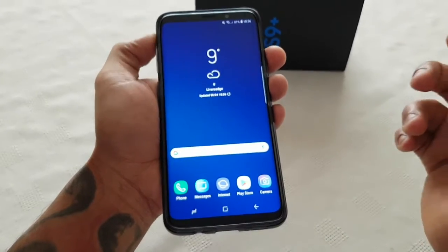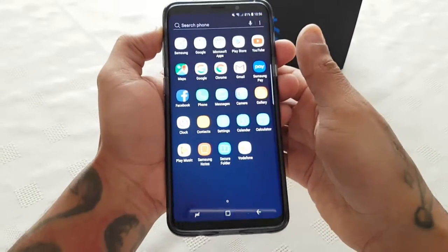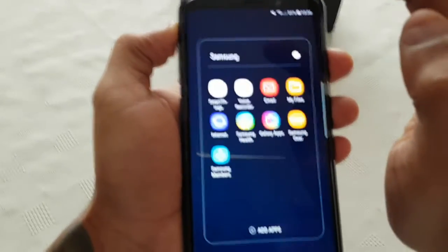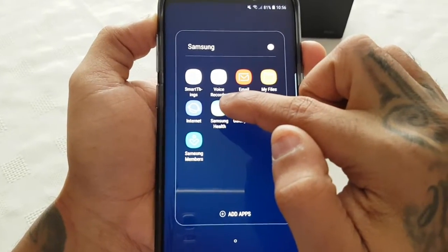All you've got to do is just launch the application which is called S Health. By default it should be in the Samsung folder. And here it is — Samsung Health.